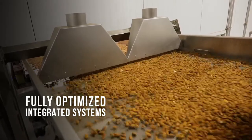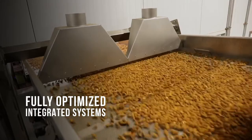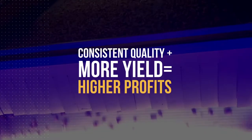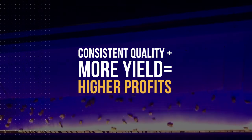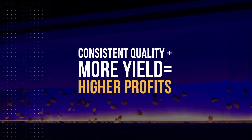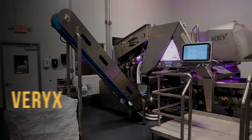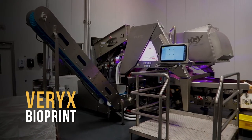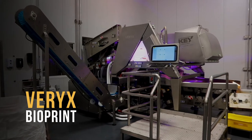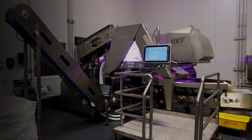Variks Bioprint also integrates with fines removal and mechanical sizing systems designed for your product application. For processors of almonds, walnuts, pistachios, cashews and other nut products, Variks Bioprint unlocks a new level of sorting accuracy and performance. Contact us to learn more about how Variks Bioprint can help you consistently meet product quality objectives while improving the yield and profitability of your line.